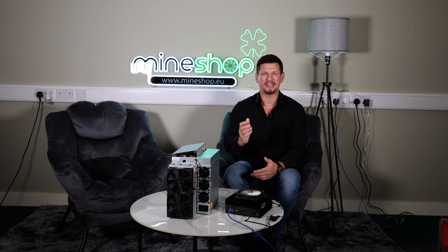What if I told you that you could generate 50% more Bitcoin by increasing the performance on your Antminer S19k Pro by installing LuxOS firmware? I will guide you through how we did it and show you how to do it. So let's come closer.